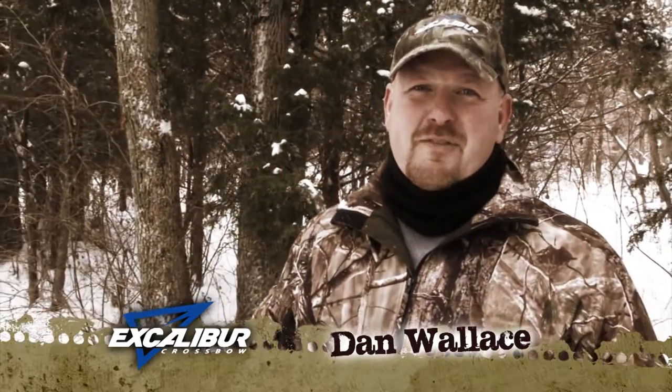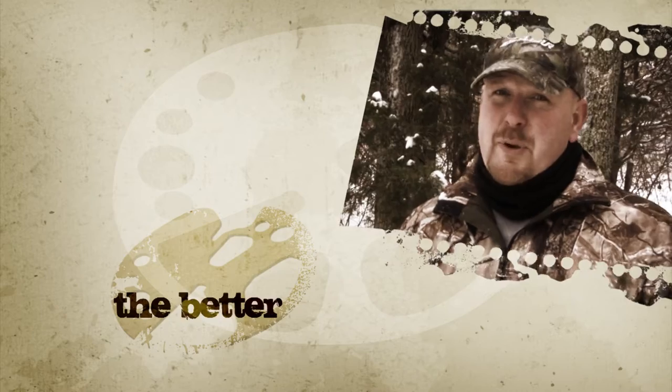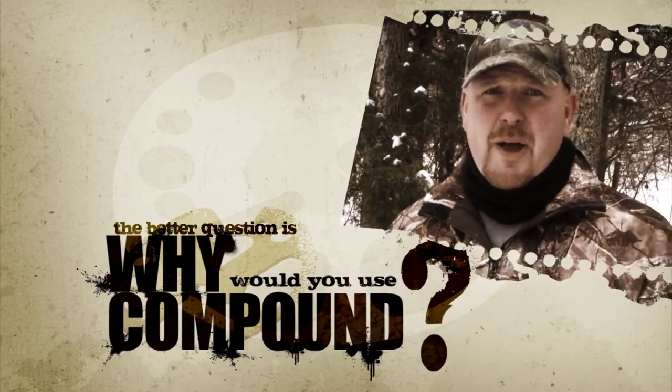Folks, I'm Dan Wallace and I make my living in the backwoods. People ask me, why do you use a recurve limb crossbow? The better question is, why would you use compound?